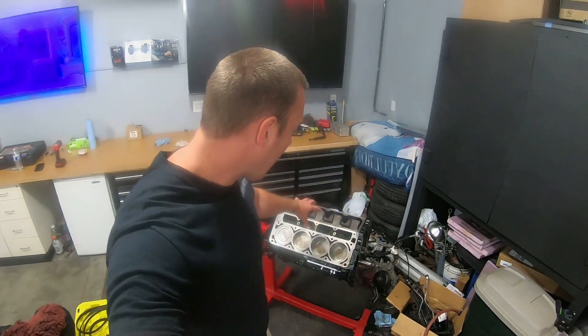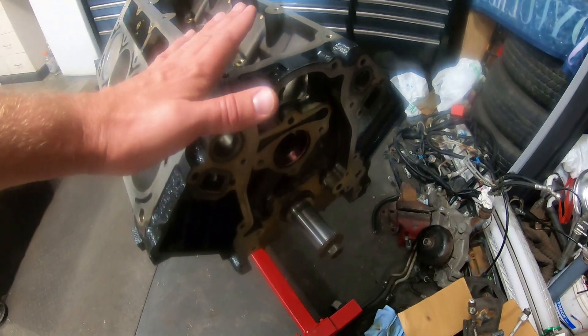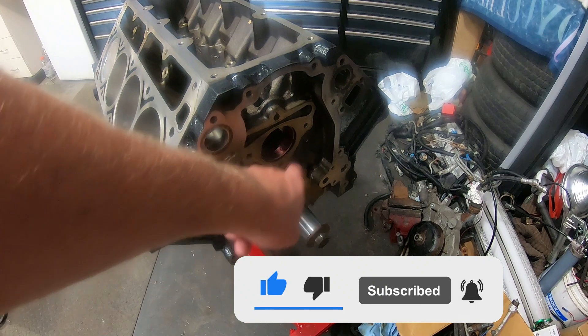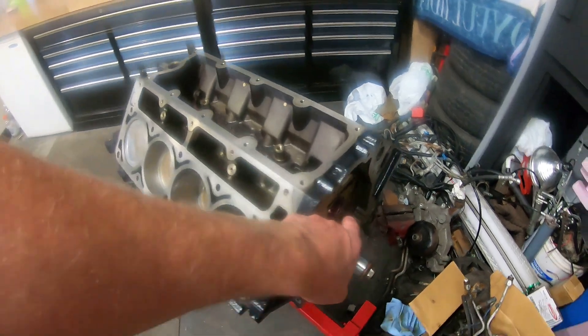Well guys, that's it for today. We got everything buttoned up on the short block. Stay tuned — in the next video in the build series we'll get to installing the front timing chain and miscellaneous parts, as I picked up some special parts. My block doesn't have a certain something here, and stay tuned for the camshaft I picked — I think it's a pretty good one and you guys will like it. We'll catch you in the next one. Peace.